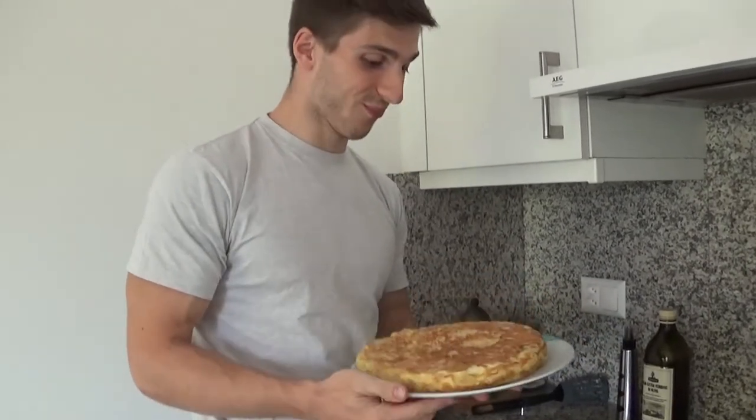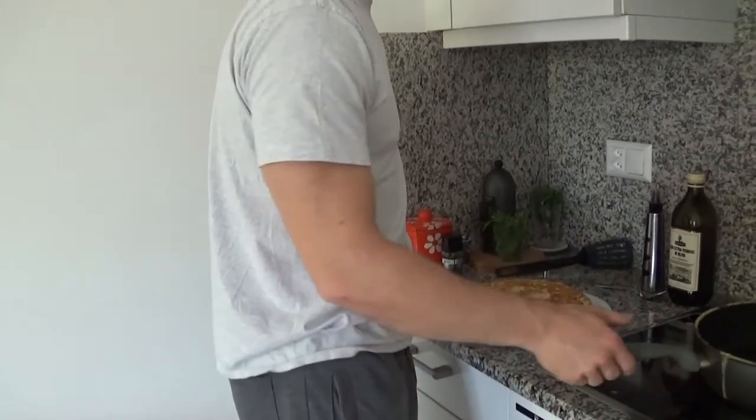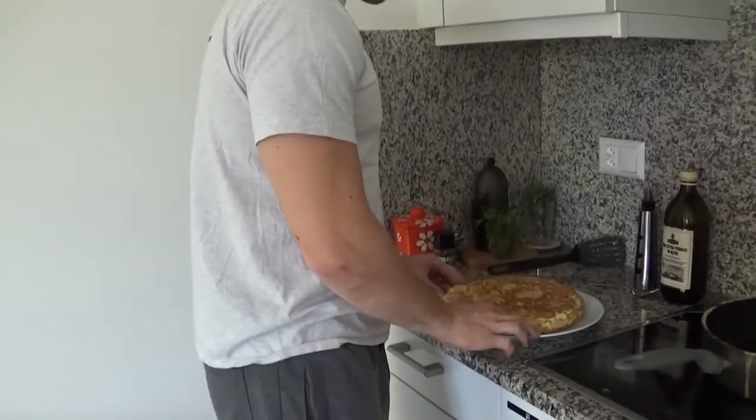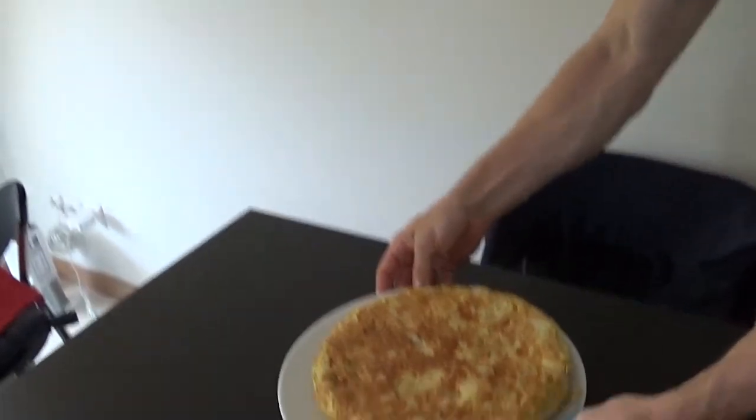Here is a very huge and macro-friendly tortilla. You can share with friends as an appetizer, or just meal prep this for 2 or 3 days, keeping it in the fridge. I honestly like this cold or just a little warm.